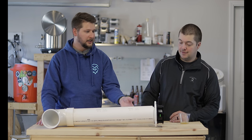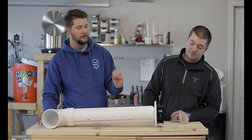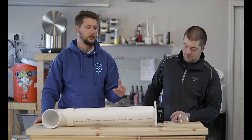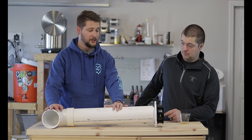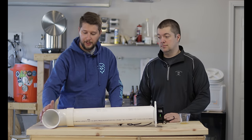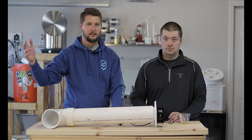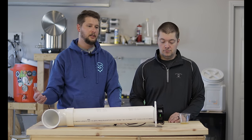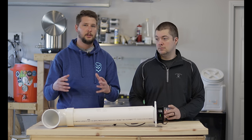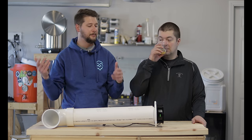The fan somehow perfectly fits into this thing, so I don't even screw it on - I just set it on there. The fan is 120 volts and we just plug it into the wall. We put this entire thing in the keezer and it helps recirculate the air - pulling cold air from the bottom, bringing it up to the top, so it maintains the same temperature throughout the entire keezer rather than being colder at the bottom and warmer at the top.